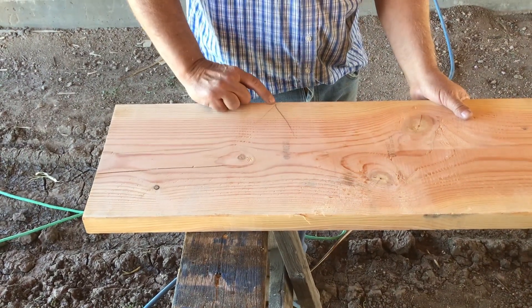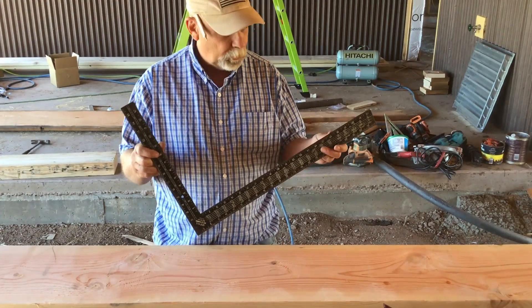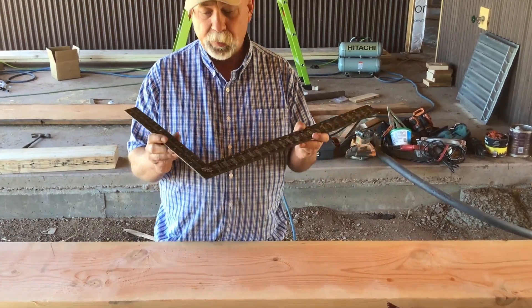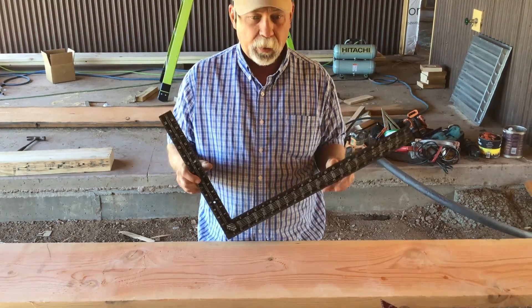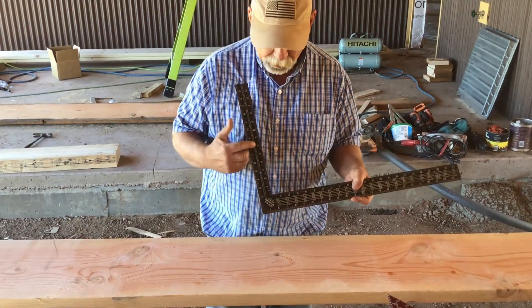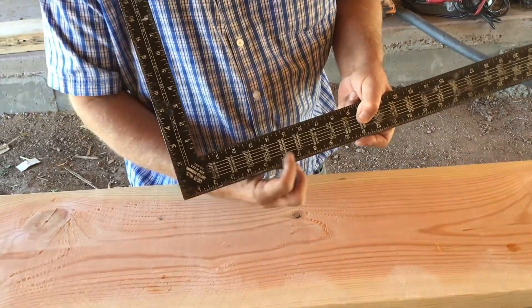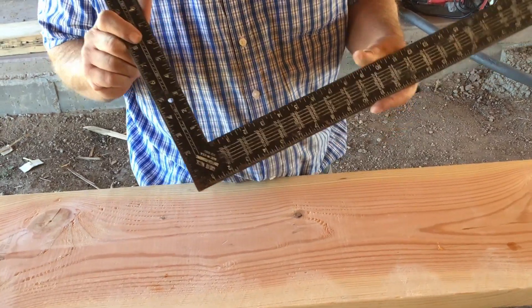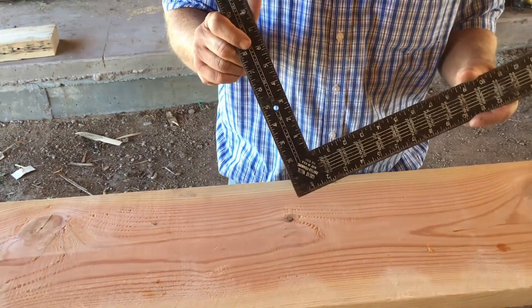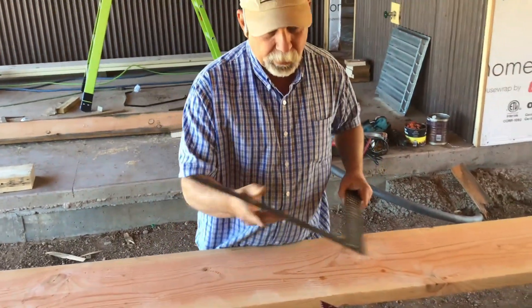If there's a slight crown, you put the crown up — that's the portion we're going to be cutting first. The traditional tool in laying out a set of stairs has always been the framing square. I've laid out hundreds of sets of stairs with this particular square. As you can see, over time the numbers have worn off quite a bit, so it's a little difficult to see — and accuracy means everything in stairs. I don't have the confidence in this that I did when it was brand new.